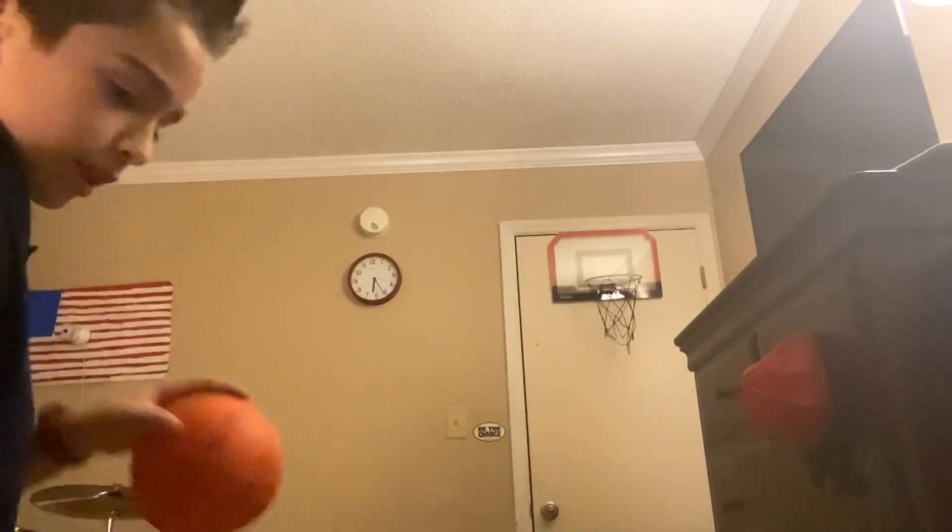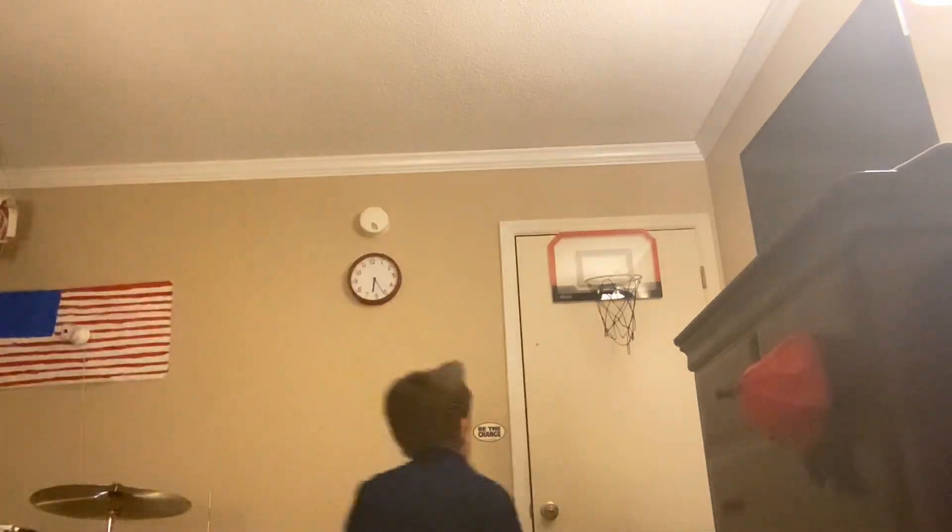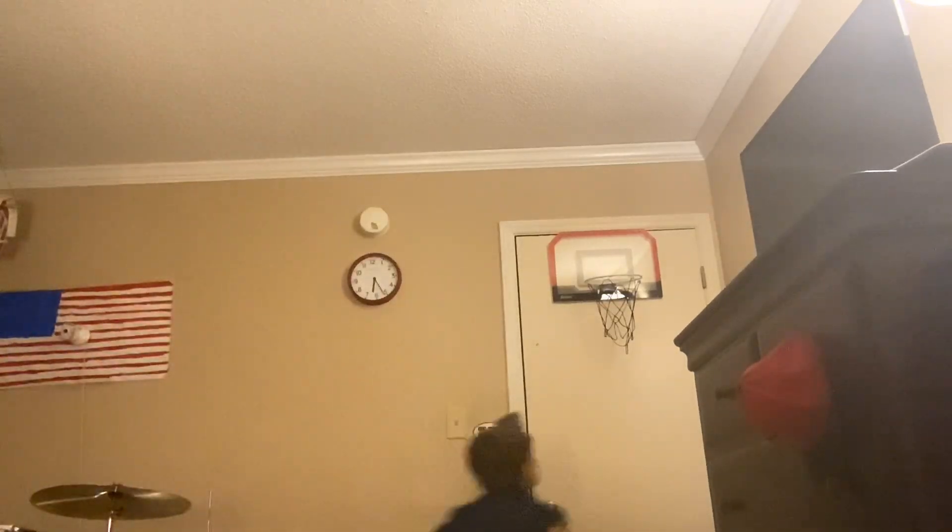Maybe one or two more dunks. One more regular dunk and then a backwards dunk — let's get through the backwards dunk first. Okay, that's a backwards dunk. Now a regular dunk — here we go, here we go. All right guys!